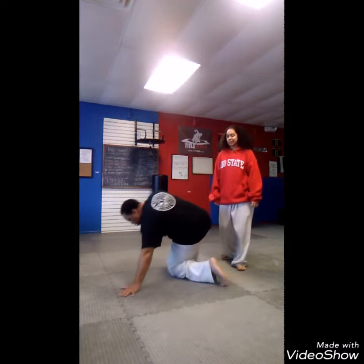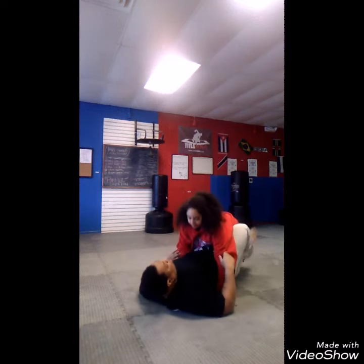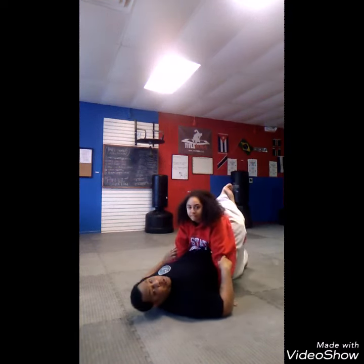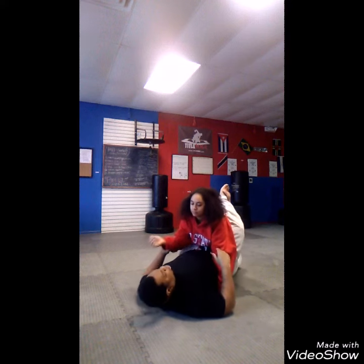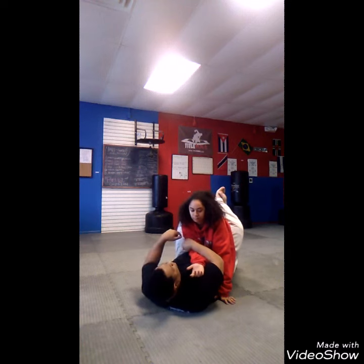So, from bottom guard. She's in my full guard. What I want to do is trap her arm. I want to go right arm to right arm.